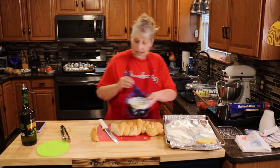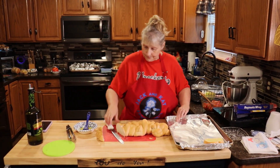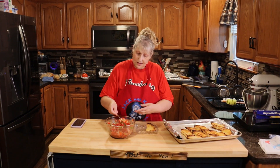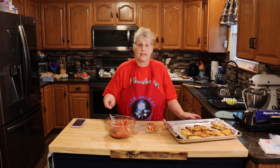Once this side is done, take it out, flip it, and do the same thing. Once your bread's done, put it on a plate, spoon some of your tomato mixture on top, and it's ready to serve. Please like, share, comment, and subscribe — and remember, you do you.